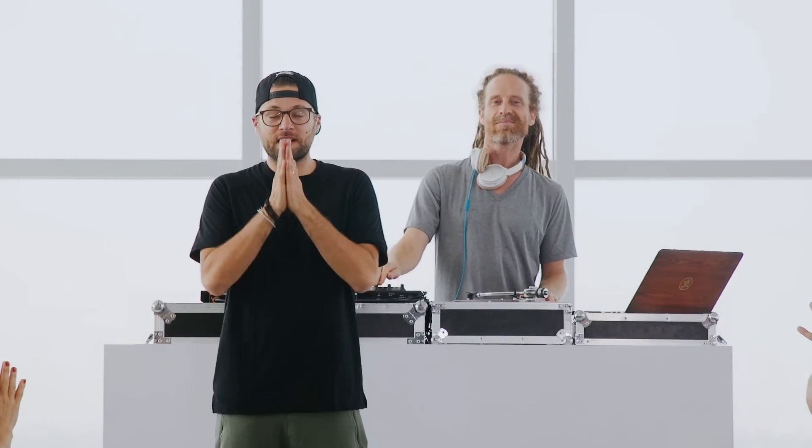Hey, what's up, y'all? It's MC Yogi. This class is called Quick Fix, and in this fun, flowing class, we're going to move through some postures to help realign the mind right in the shine so we can get into a good feeling, a good mood. When you're ready, let's head to the mat and begin.